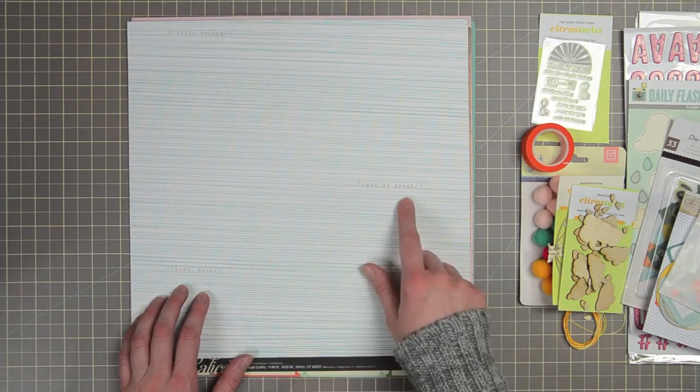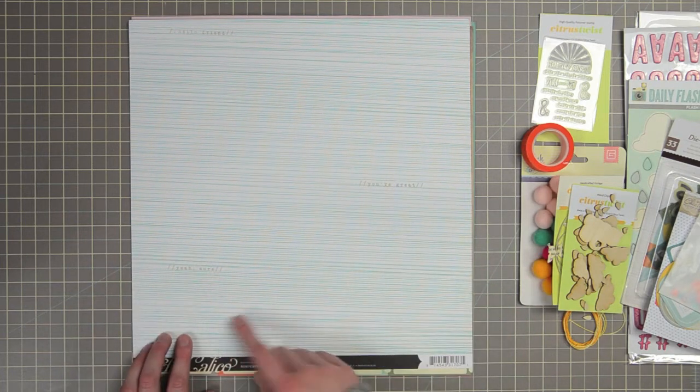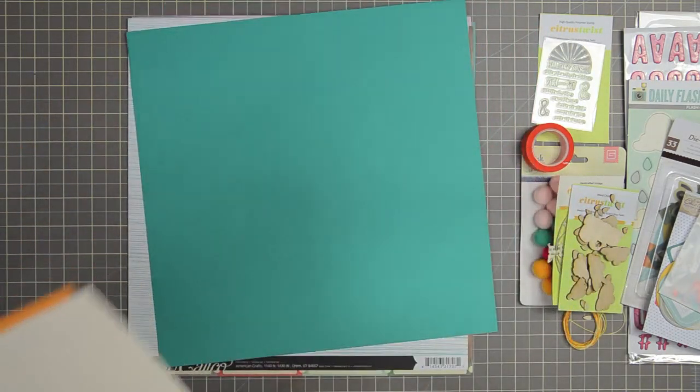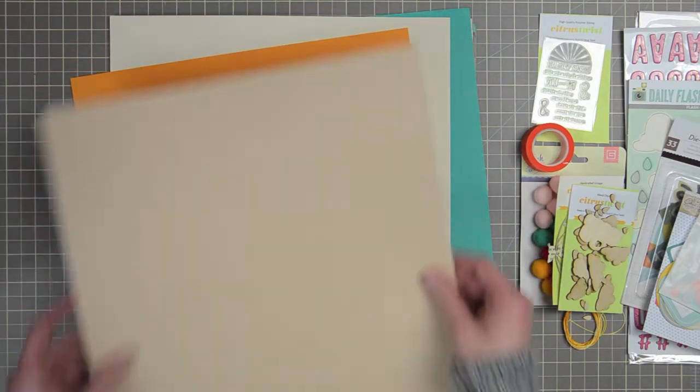The Framed sheet says 'hello friend, you're great, and yeah, sure' — just some little text bits throughout the paper. There are also four solids: a teal, the vanilla off-white, orange, and the light craft. So those are the patterned papers and solids.